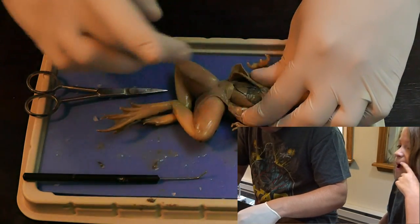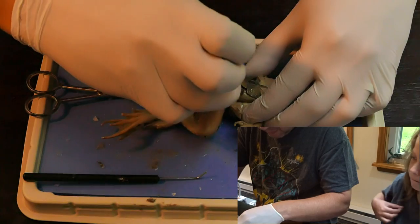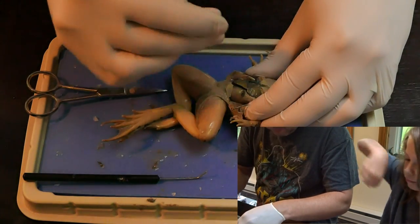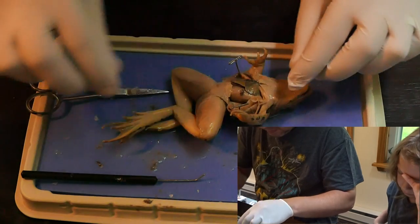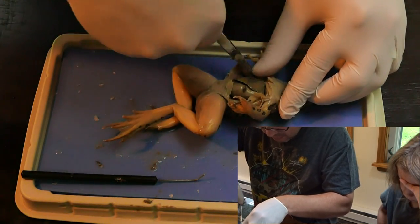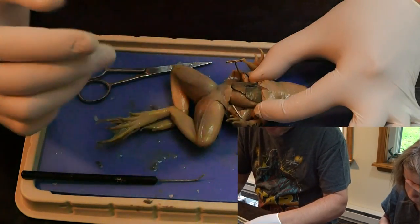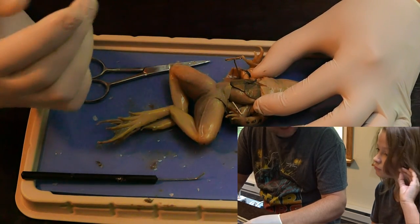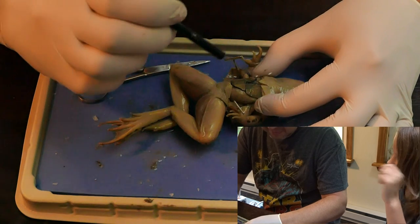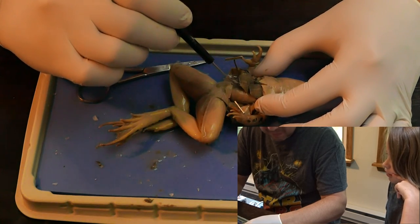I don't think so. You want to hand me one of those pins? Pins. Oh. All righty. So what do you think we got here? You want to look or no? Not too bad. It's not as colorful as that. It still looks green. So we got the liver, or the lobes of the liver. I didn't expect the whole entire frog to be actual gravy.